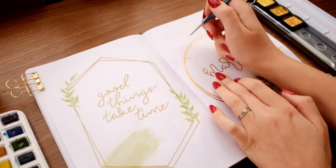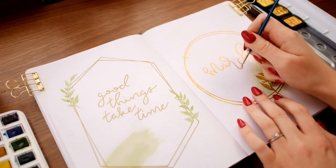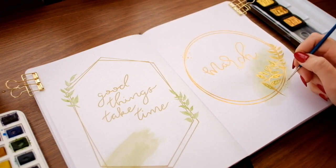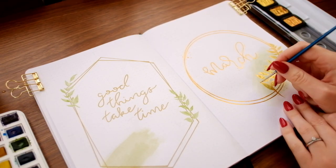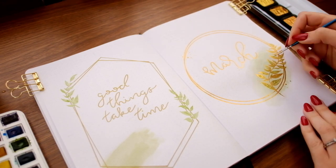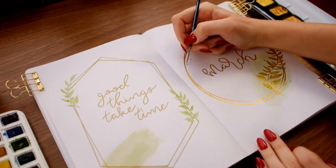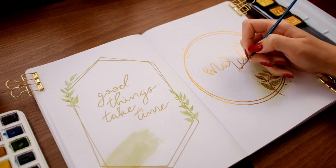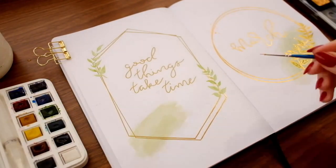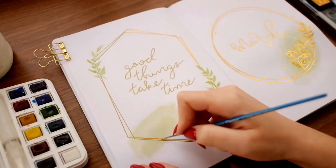Once everything was filled in and covered with gold, I added a bunch of dots of varying sizes to make it look like there were drips or a spray of gold on the page. You could add quite a bit of water and gold watercolor to your brush and flick it at the page for an irregular spray, but I find more paint gets on my table than the page, so I decided to just do them by hand and make them look as random as I could.